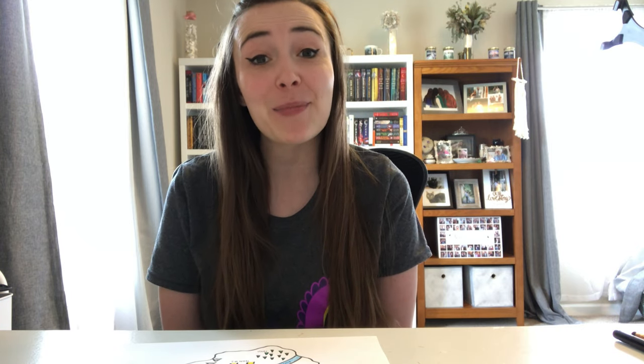That's two words: M-I-D-D-L-E space E-A-R-T-H — Middle Earth, like from Lord of the Rings, which has a fantastic map if you ever look at the front pages. So take a picture, share what you've created, and thank you so much for participating today. I can't wait to see you at more of our summer programs. Have a great day!